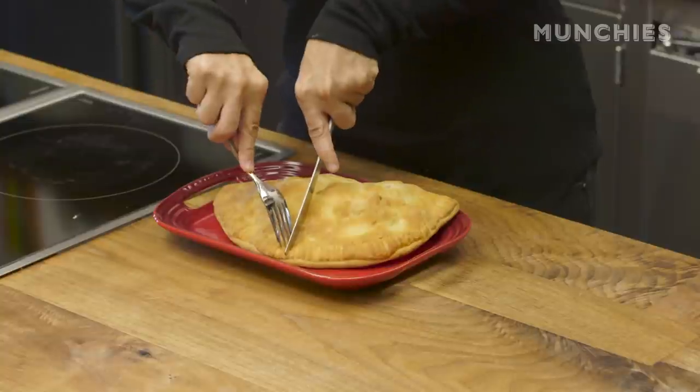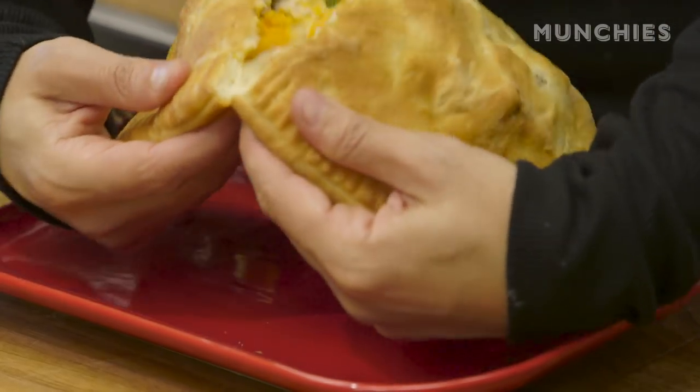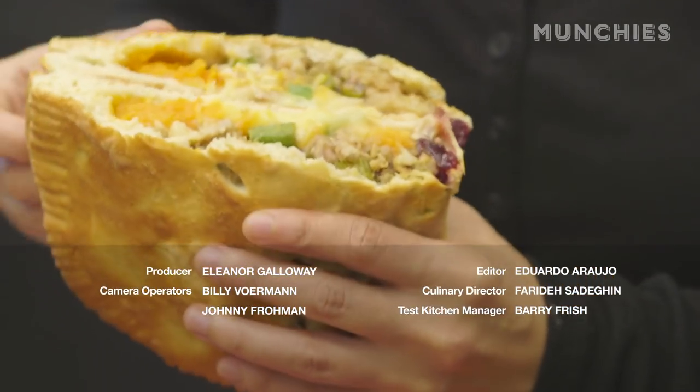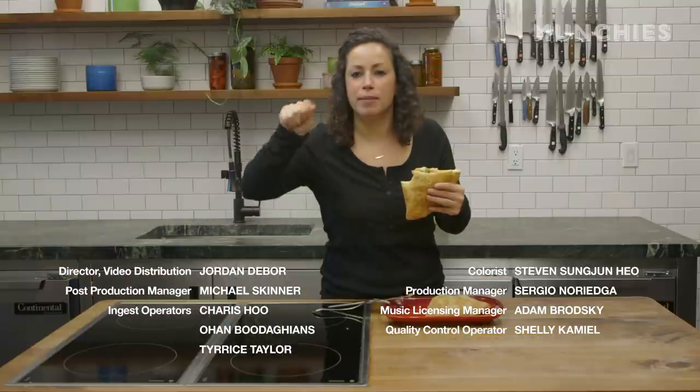Let's try it out. It smells fucking great — smells like Thanksgiving all over again, but better. You know on Thanksgiving when I try to make the perfect bite and I put everything on one forkful? That's this. That is literally this, wrapped up. It's like your perfect bite in every bite.